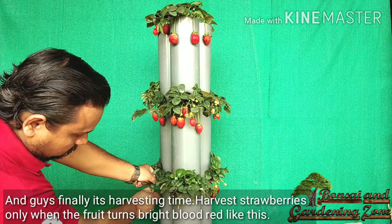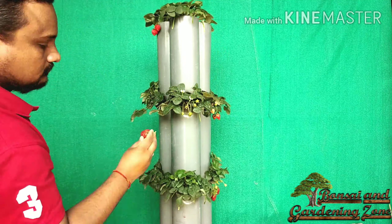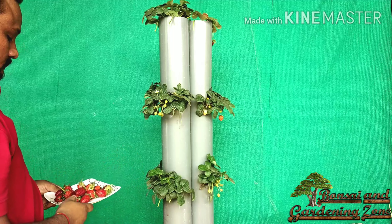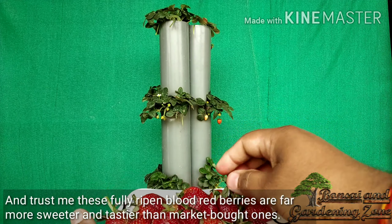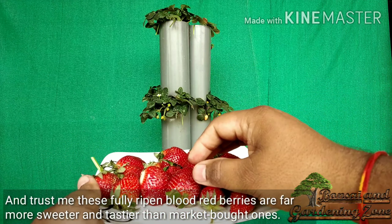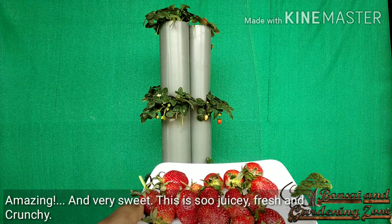It's harvesting time! Harvest strawberries only when the fruit turns bright blood red like this. These fully ripened blood-red berries are far sweeter and tastier than market-bought ones. Now I'm going to taste one — amazing and very sweet, so juicy, fresh, and crunchy.